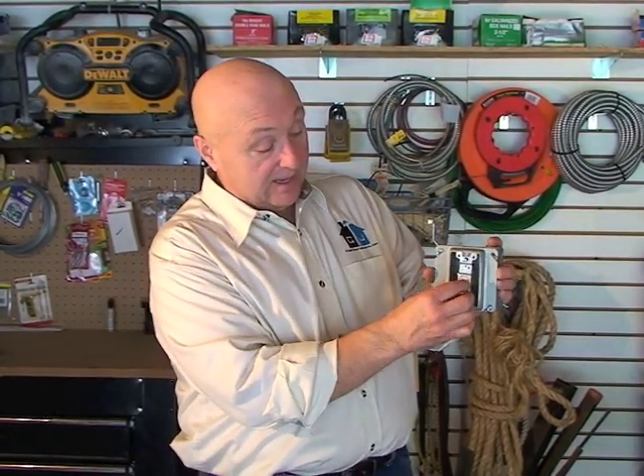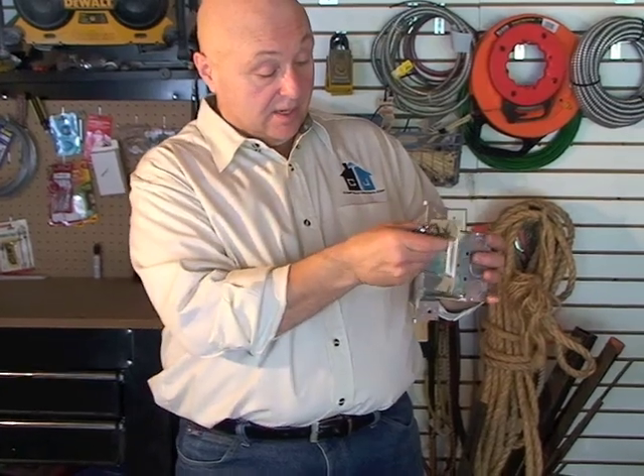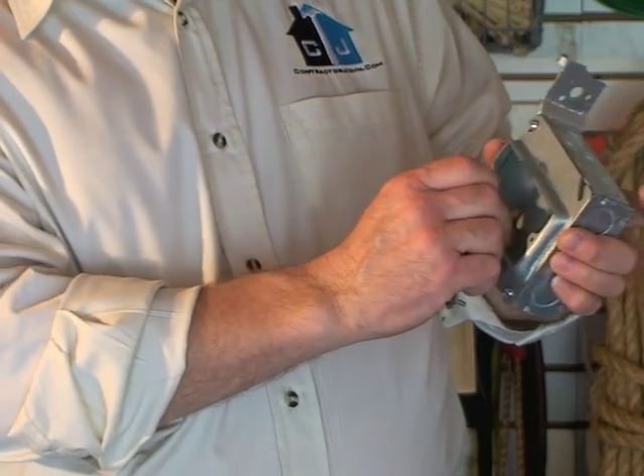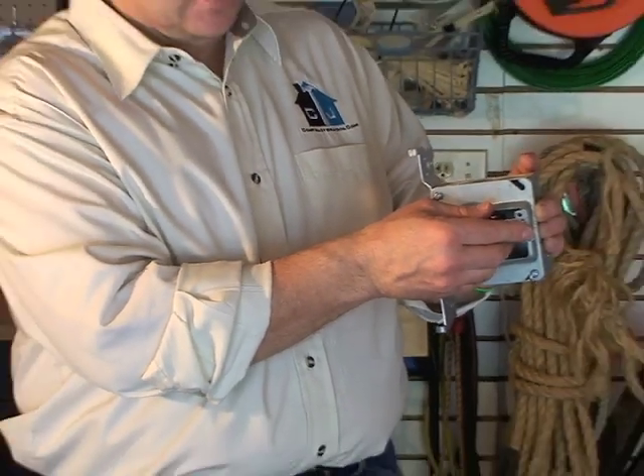Your switch would then fit like this, screws go in there. If you were going to do an outlet, you would orientate it like this and then your receptacle would go in between here like this.